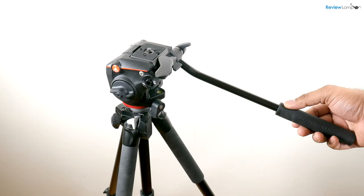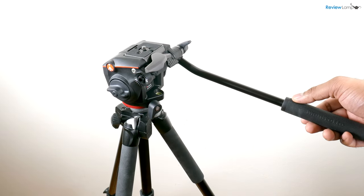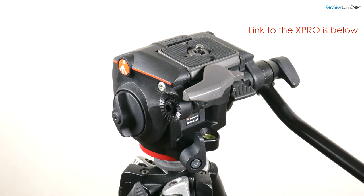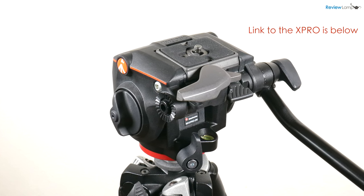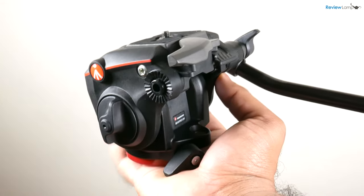Today we're looking at the Manfrotto MHX Pro-2W X-Pro Fluid Head. Despite its sophisticated sounding name, the X-Pro Fluid Head is one of Manfrotto's newer fluid heads that is extremely affordable. So let's take a closer look.